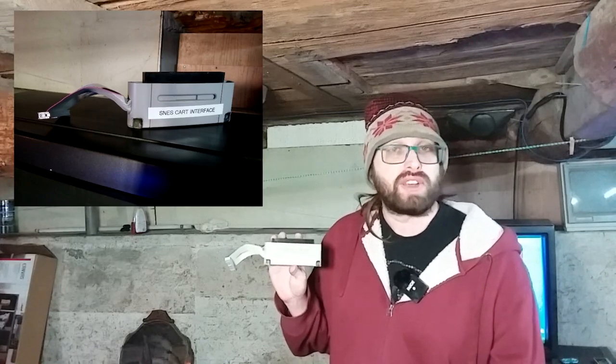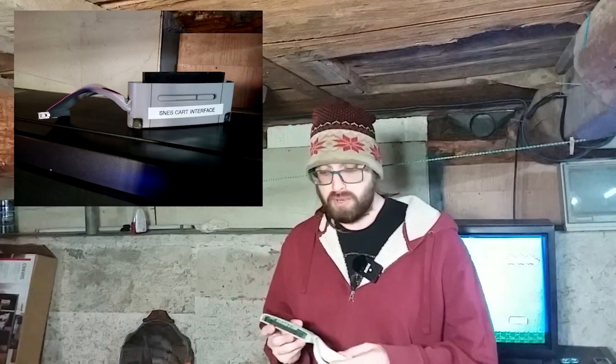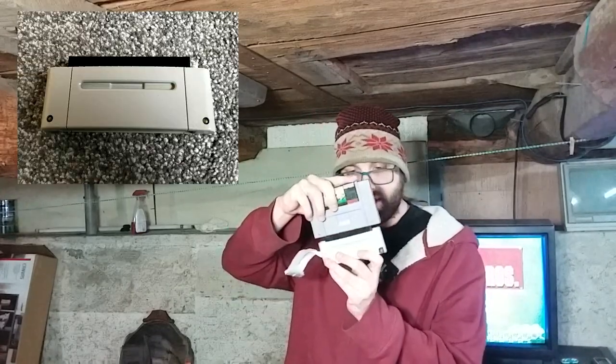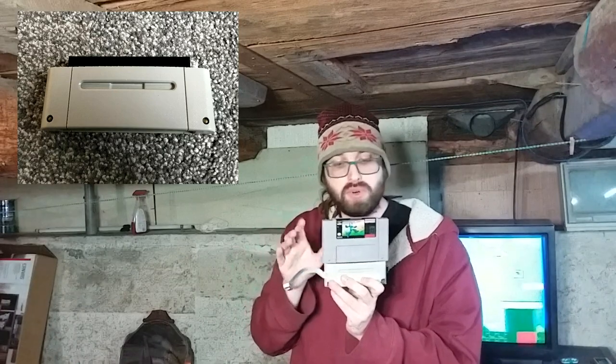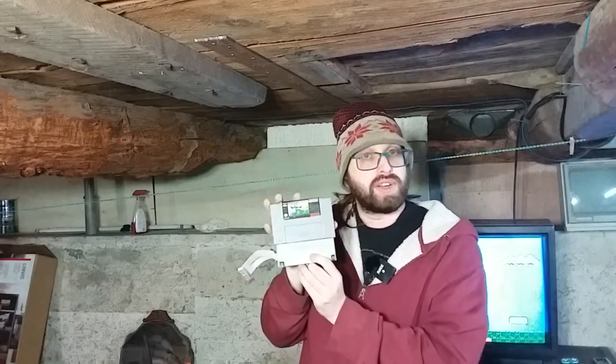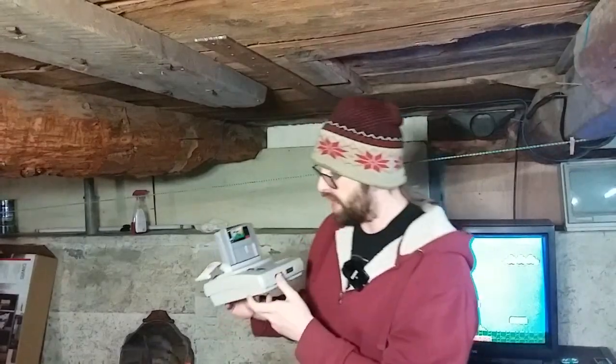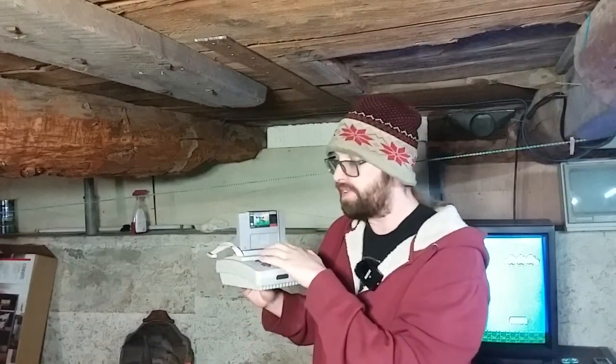Hello, it is me, Phil from the future. The footage you're about to see shows the prototype of what ultimately becomes the SNES cart interface — a nice little novelty I built for the sole purpose of having an interface to corrupt SNES games. As you can see, this is essentially just a Japanese Super Famicom converter that would allow people to prop a cart on it, and then you would insert that into your Super Famicom.